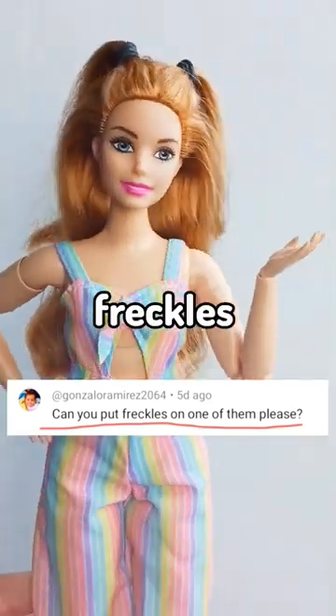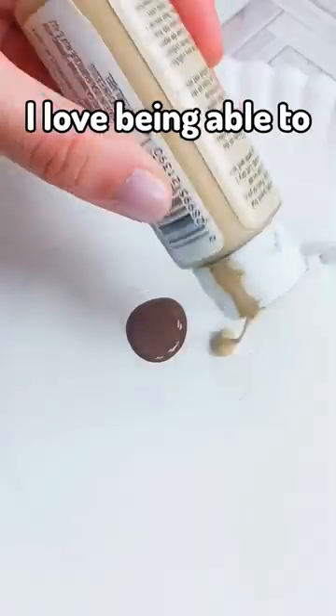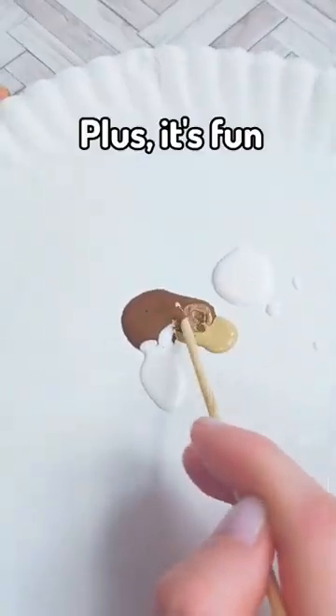This Barbie doll does not have freckles, so today I'm going to be giving her some. I love being able to add simple touches to really make my Barbie dolls a little more realistic, plus it's fun.